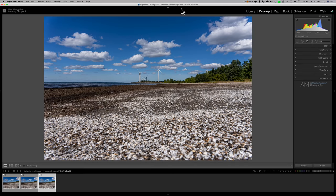Hey guys, this is Anthony Morganti. I am MrPhotographer.com. In this video I'm going to teach you how to create a focus stack using Photoshop, and I'm going to show you two different ways.